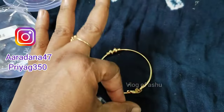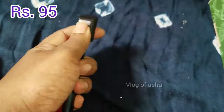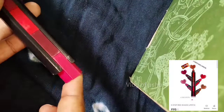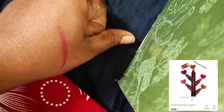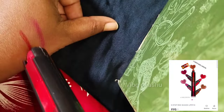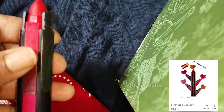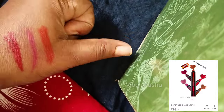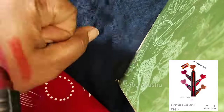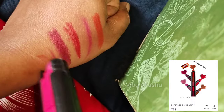I have a 5-in-1 lipstick in yellow color. There are 2 pink shades, one is a maroon shade, a red shade, and one is an orange shade. It has a fragrance or chocolate smell. This 5-in-1 lipstick is super — you can try it.